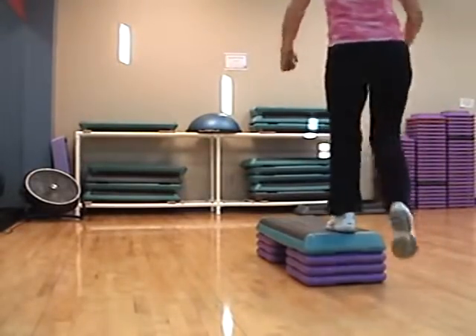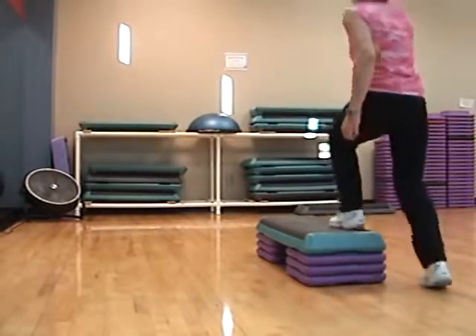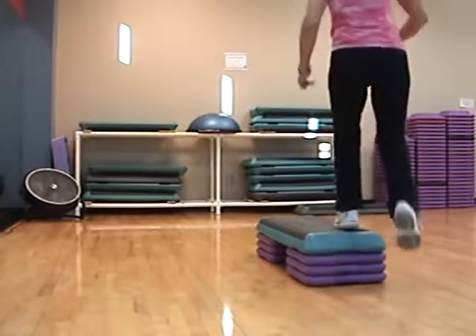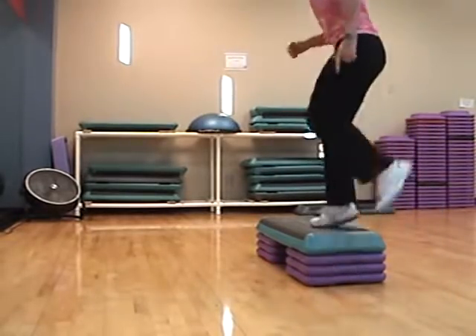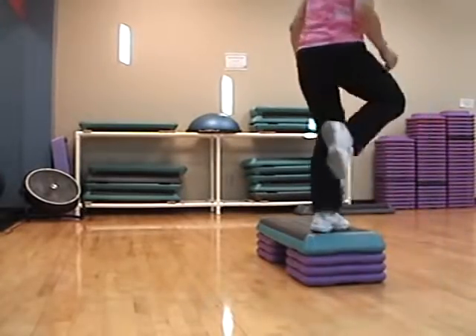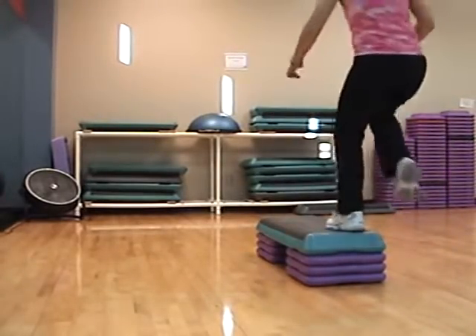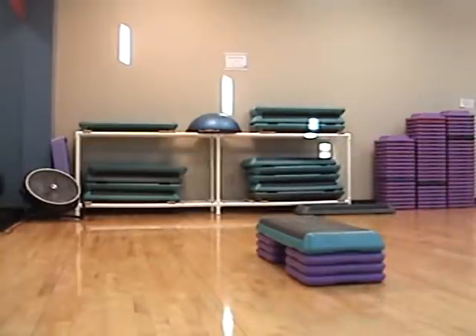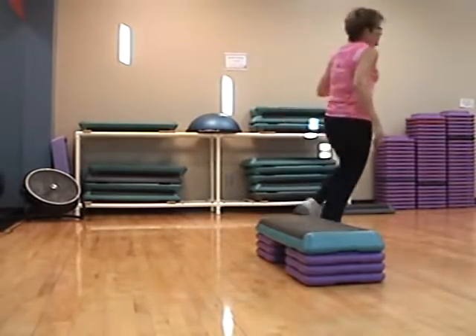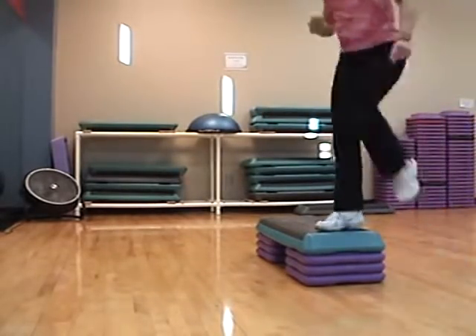Knee straddle, knee straddle. Triple knee straddle. Bombo cha-cha-cha. Turn it. Sneak across. Turn right. March. Knee walk-walk, pivot. You got it.